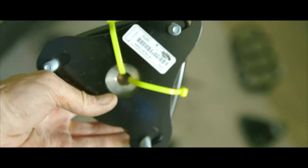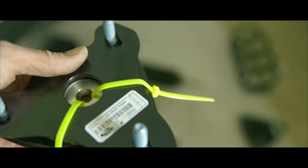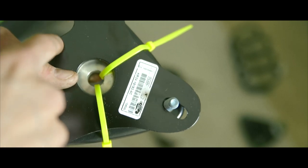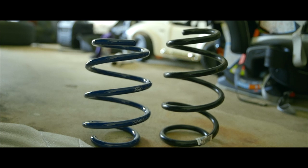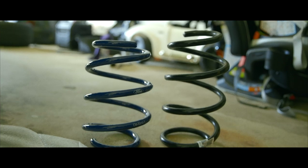Here's the adjustable strut mount from Ford Performance — you can see it says 'passenger' at the top, so it's going to face outwards. This is going to go towards the fender, and this is going to be the inside of the car. There's the factory spring on the right, Ford Performance on the left, and you can see the Ford Performance is definitely shorter, of course, and it's very noticeable.